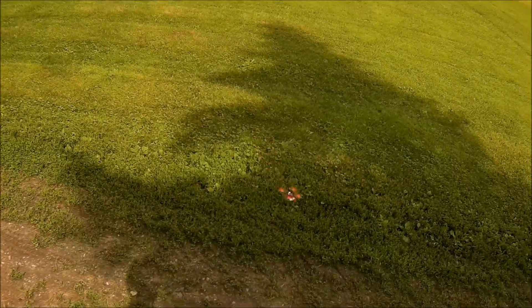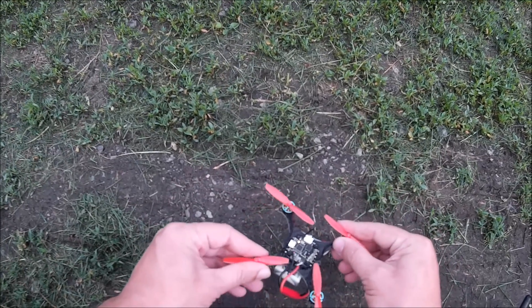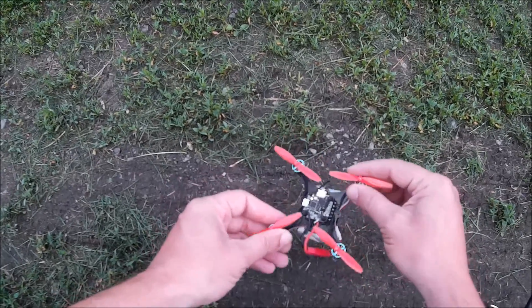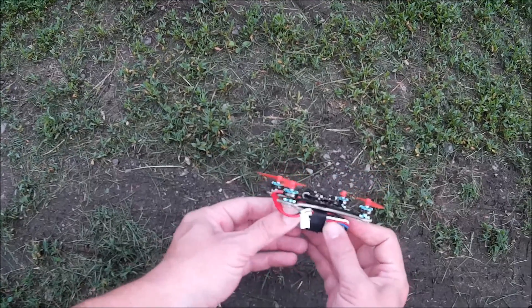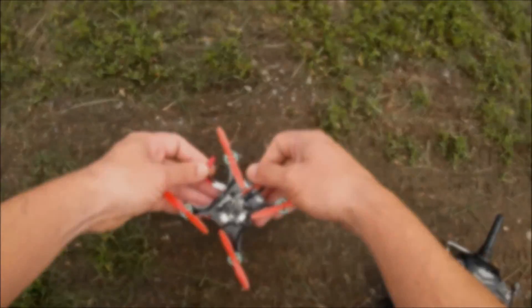I'll check the motor temps real quick here. I can hardly feel any warmth — nothing I'd be worried about. The battery's not warm either. Excellent build, really a lot better.